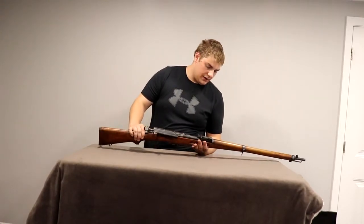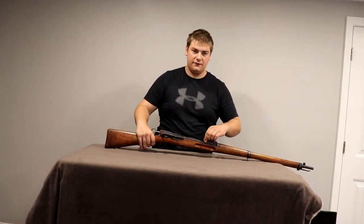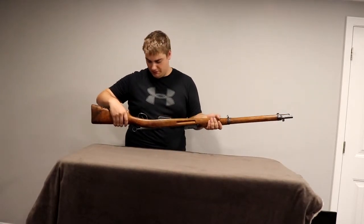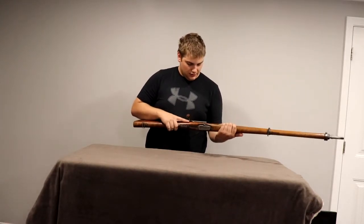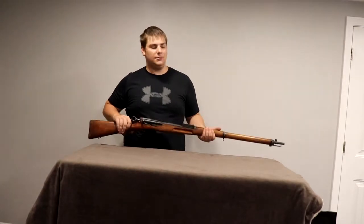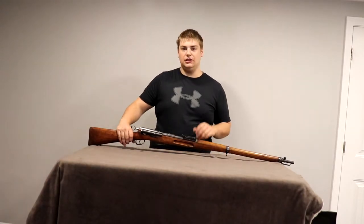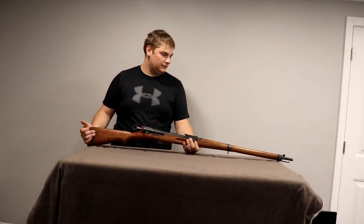I'll probably do a full overview, but this does shoot the 7.5x55 cartridge, which is going to be tough for me to find — I'll probably have to end up making my own or reloading it. You guys will probably have to help me, because I'm unsure of what exactly the best ammo is to use with this. I've heard about GP-11 and stuff like that. If you could leave in the comments what the best ammunition is for long-range shooting, that'd be great to know.